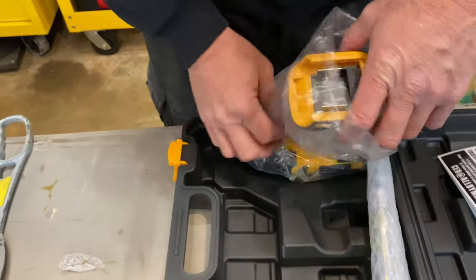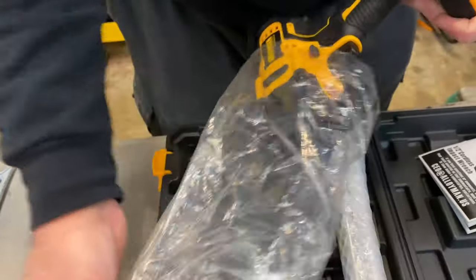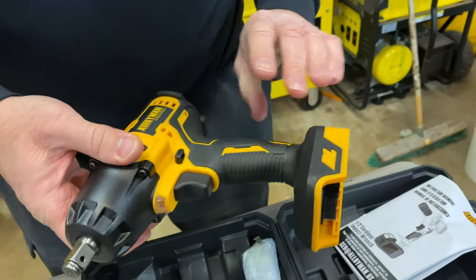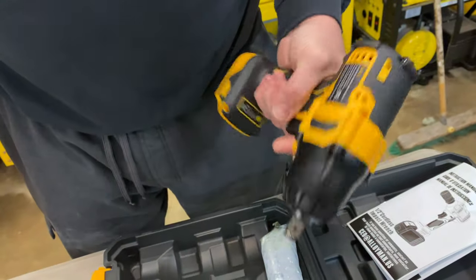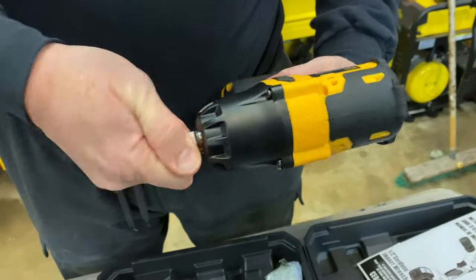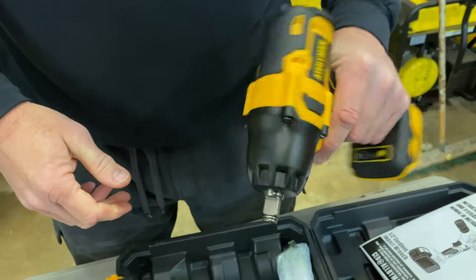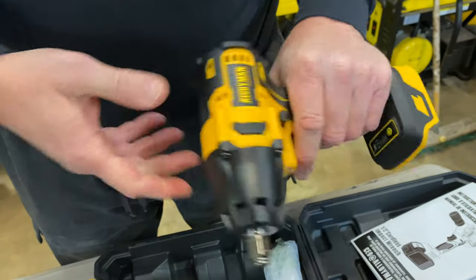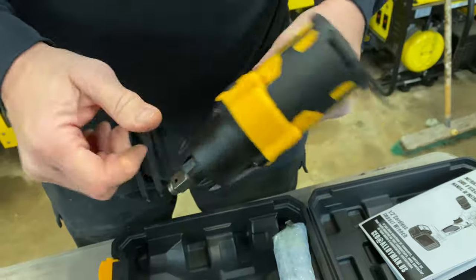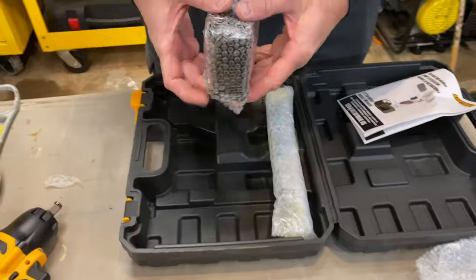So while that battery is charging, let's go ahead and unbox the main item here — the actual impact. There we go. Now this thing has got a little bit of weight to it, but it's not too bad. It's definitely heavier than all of our 3/8" cordless impacts that we have. I kind of assumed it would be since it is a half-inch drive.